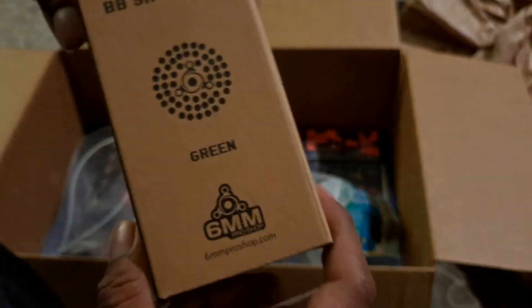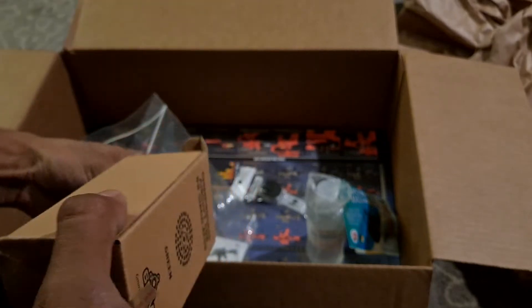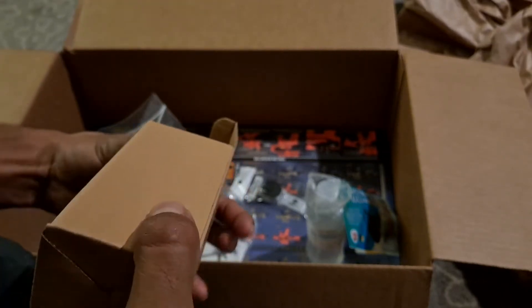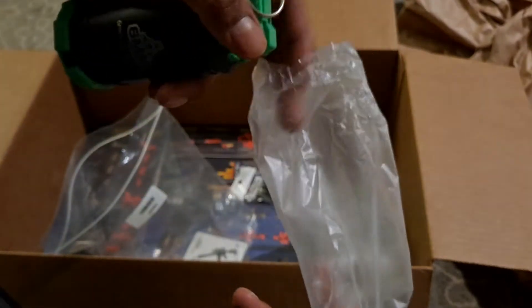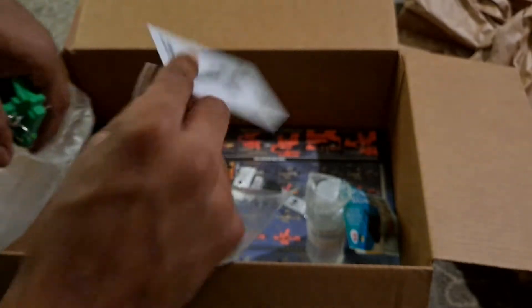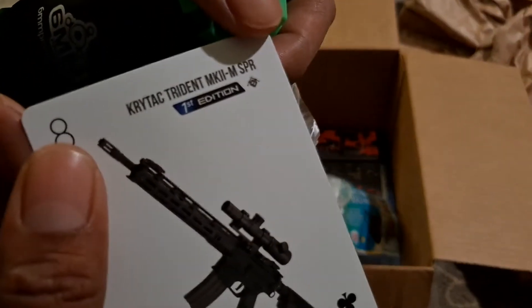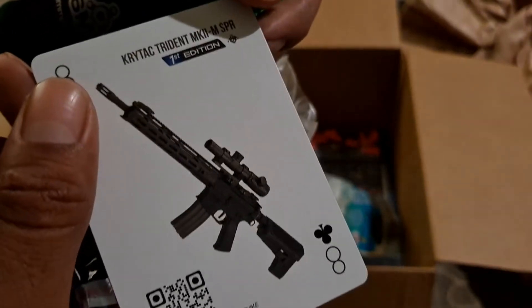And then just one of those reusable CD grenades. This is like my second one I've gotten from them in one of these. And then a Crytek Trident MK2M SPR card.